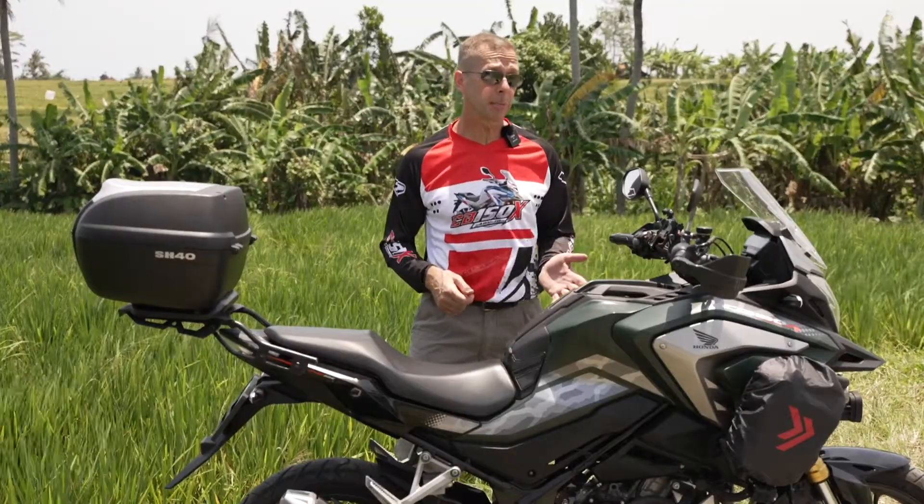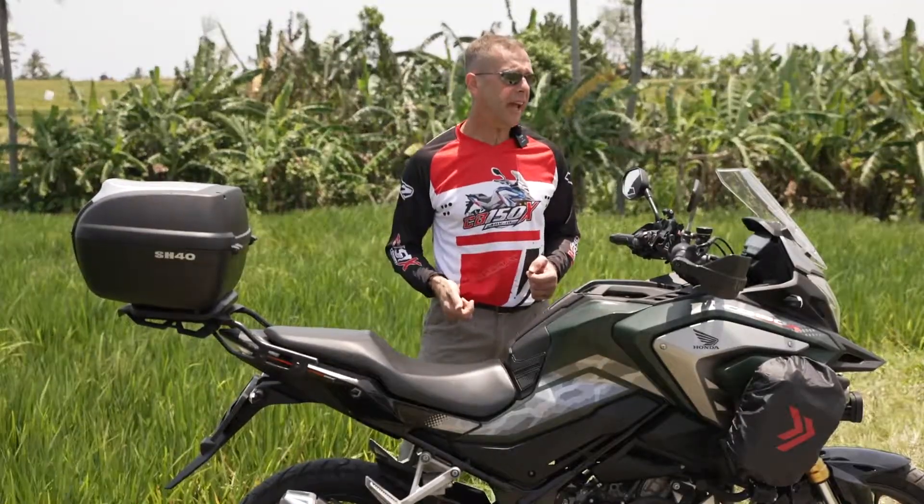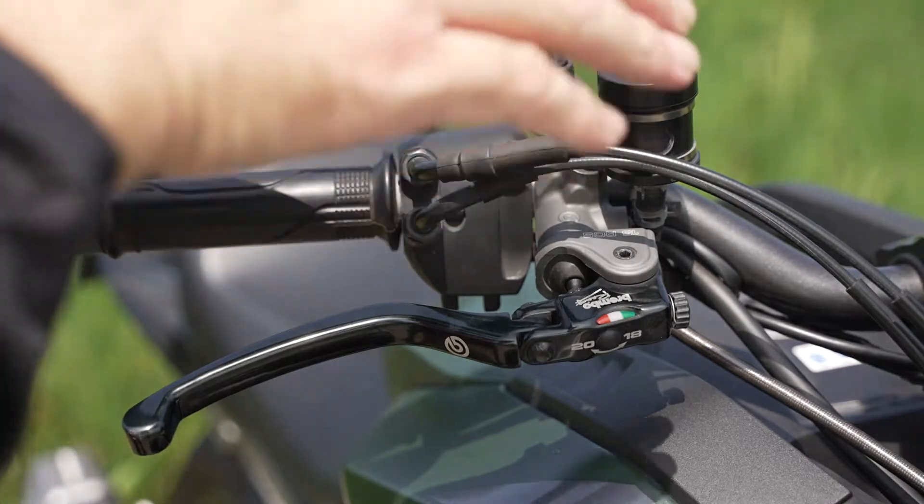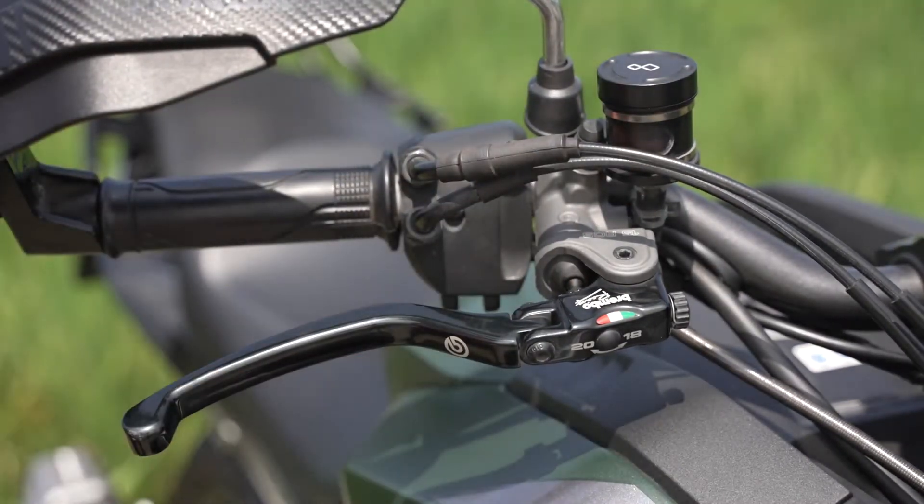In addition to the master cylinder and the calipers, I also decided it would be best to add braided brake lines to both the front and the rear brakes. One of the advantages is the fact that the lever folds up in the event of a crash so you can push it back down and still ride your bike away.